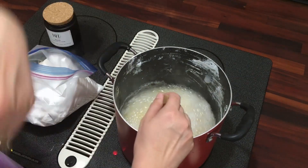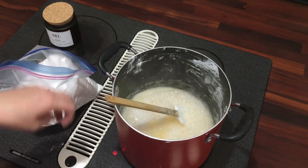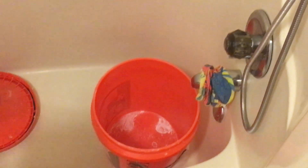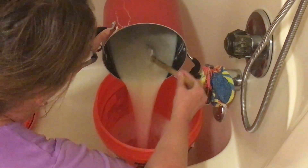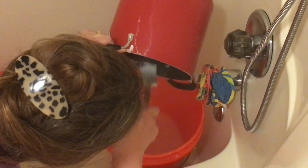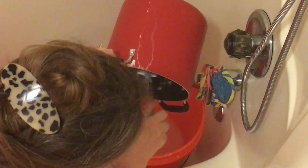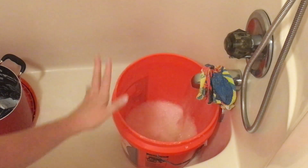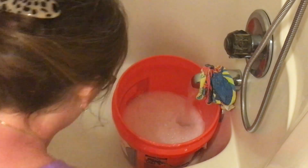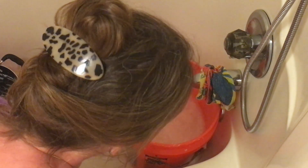Then I'm going to take you into the bathroom and show you what we do next. So here I'm in the bathroom with my pot — it's still warm. I'm going to dump it into this five-gallon bucket. Then all I'm going to do is add water to it about halfway. Now we're going to let this sit till morning and then come back and show you exactly what it looks like.